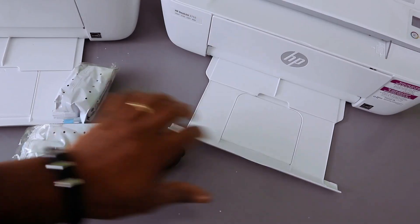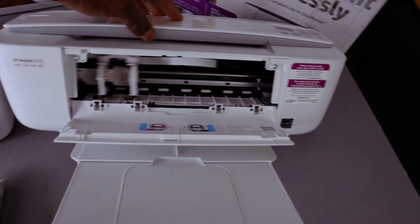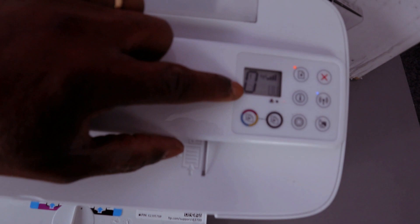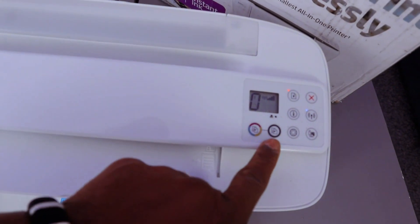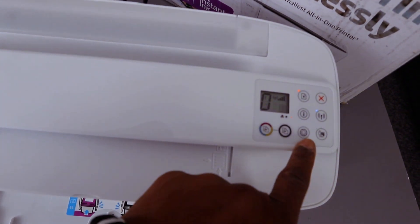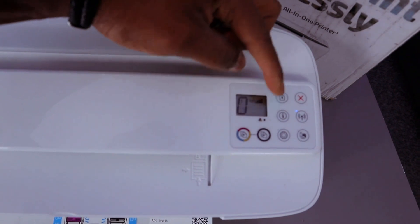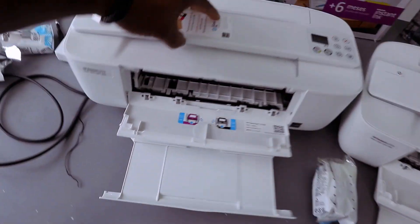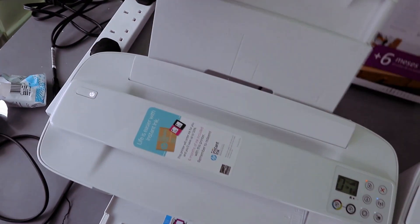Bring it out — the paper will rest here. If you open it up, this is the ink cartridges holder. This printer has an LCD screen. This button here is for you to copy color, this is for copy black, this is the web button, this is the Wi-Fi button, information button, resume, and cancel.